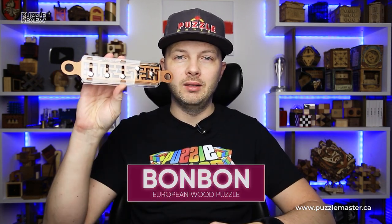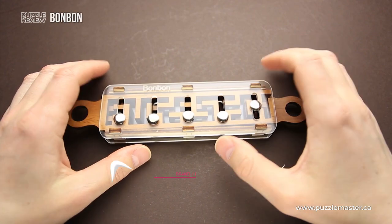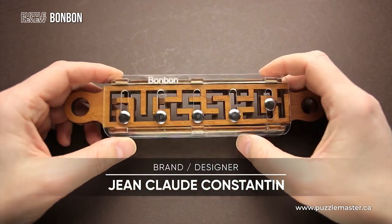Hello and welcome to Puzzle Master's product review. Today we will be taking a closer look at Bon Bon Puzzle. This puzzle was designed and made by Jean-Claude Constantin from Germany.